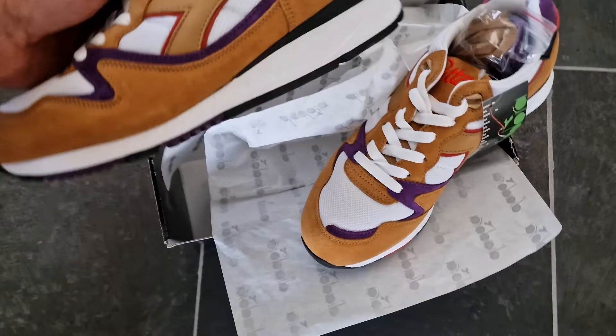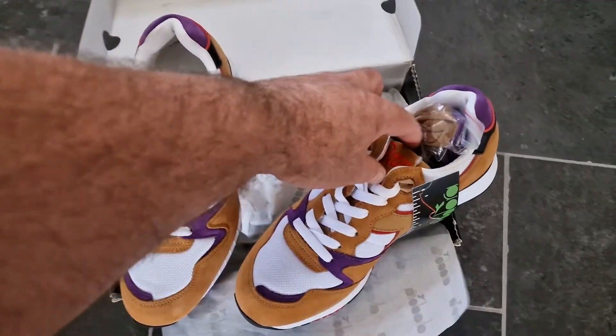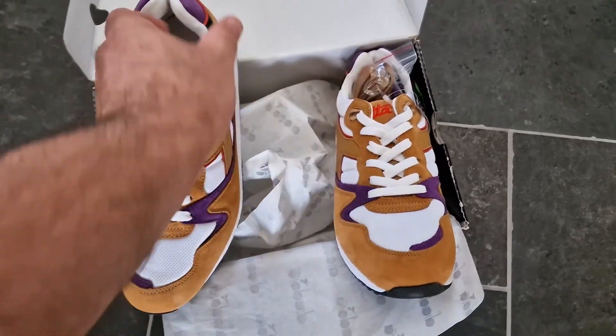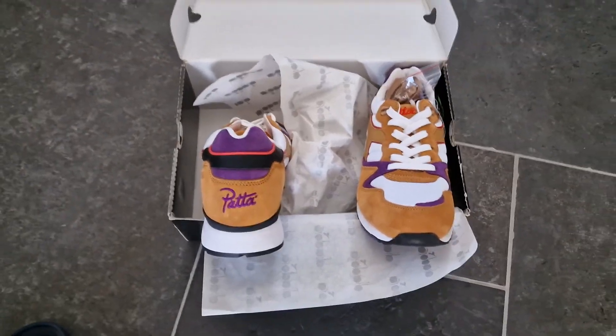Brand new pair in my collection. V-Patta here and V-Patta on the back — very cool. See you next time.